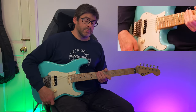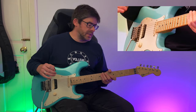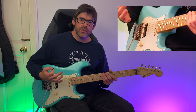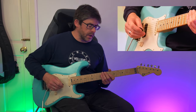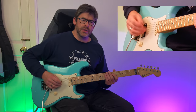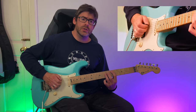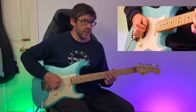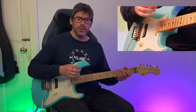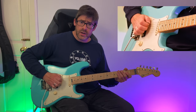That's the riff. It's a tricky one to get up to speed. If you're not used to hybrid picking, that's your first hurdle — getting used to playing adjacent strings with the middle finger and the pick. Your movement has to be very, very small to do that effectively.